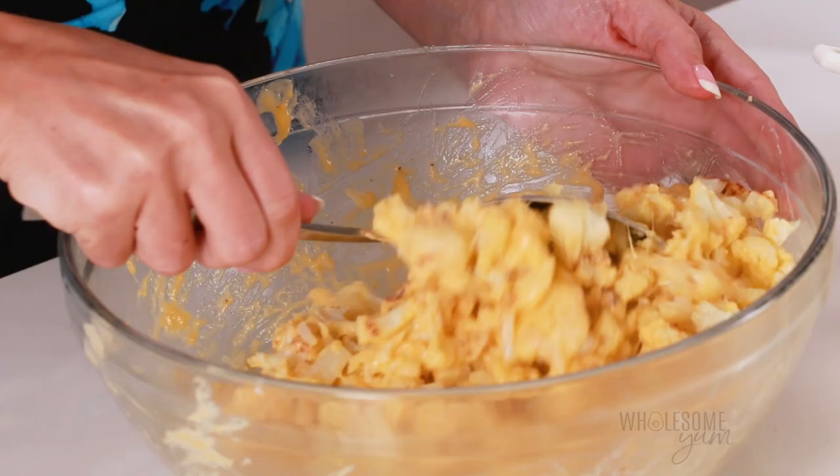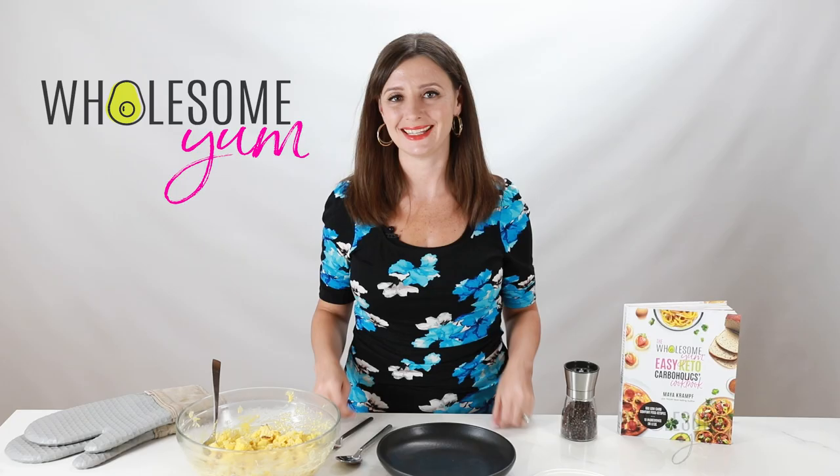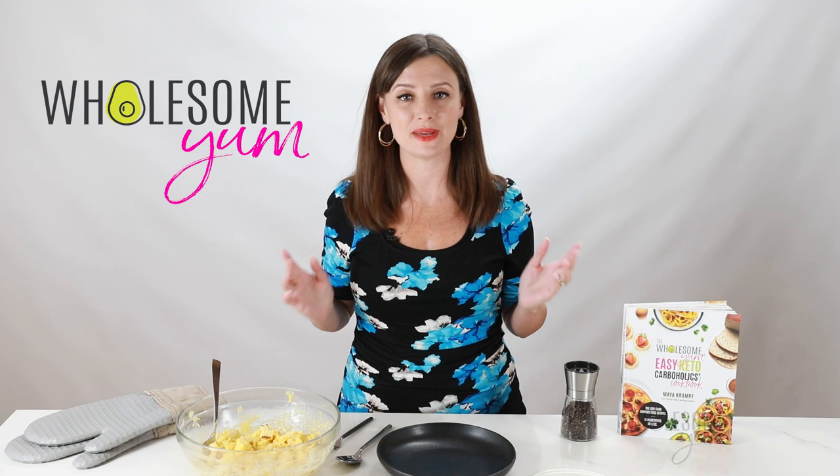Now just use a spoon or spatula to gently fold the cheese sauce into the cauliflower. Be gentle here so that you don't mash it — you still want those pieces. There you have it: cauliflower mac and cheese in less than 30 minutes. I'm going to transfer this to a nice serving bowl, but you could totally save on dishes and just serve it in the mixing bowl if you like.